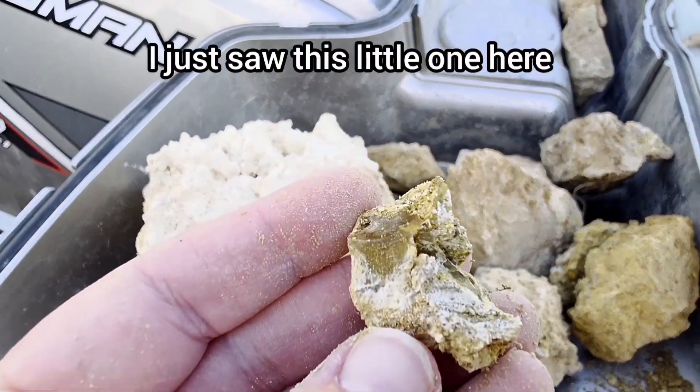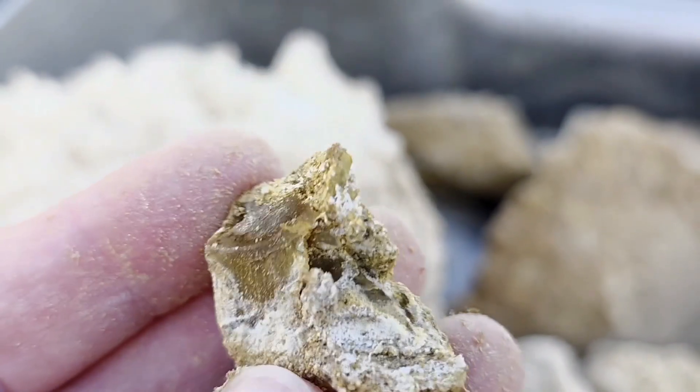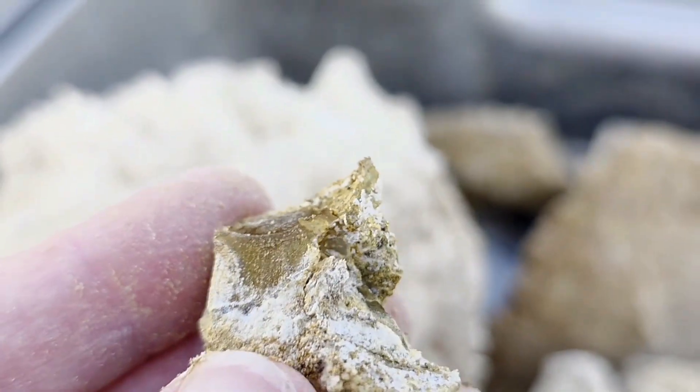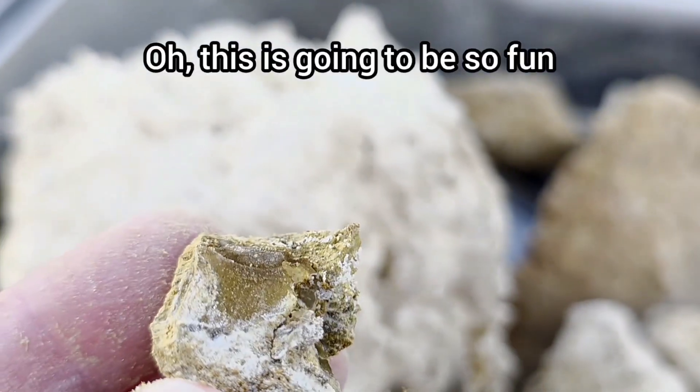I just saw this little one here - can you see that brown crystal? Wow, perfectly square. Floor height?